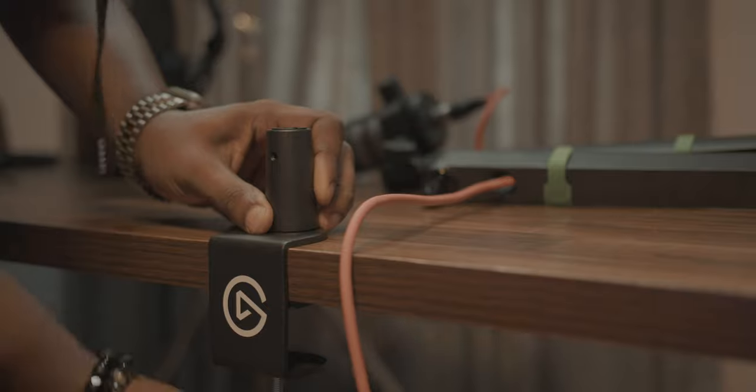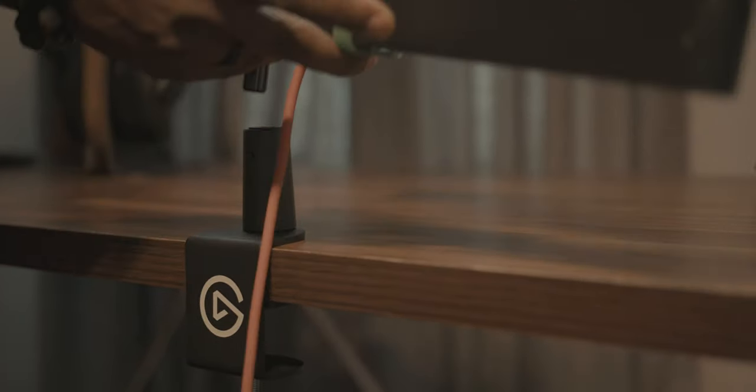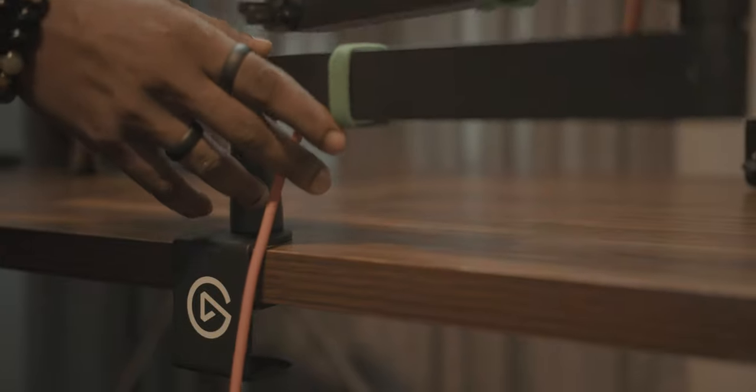It pretty much took me like 30 seconds to put everything together — the desk clamp, the midpoint, and then the part that actually adjusts. Then I just attached my mic and I was pretty much done.